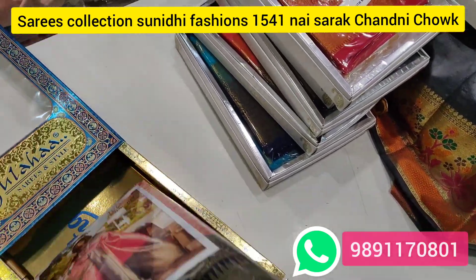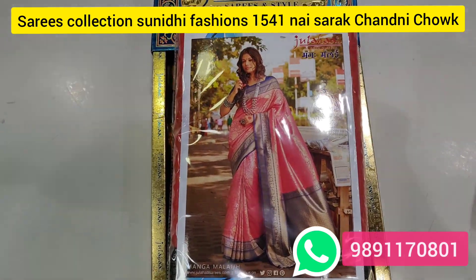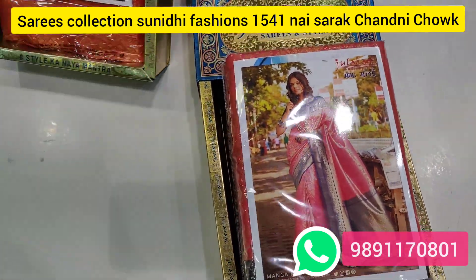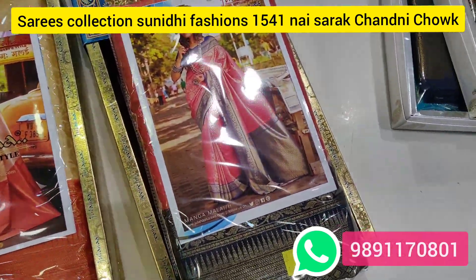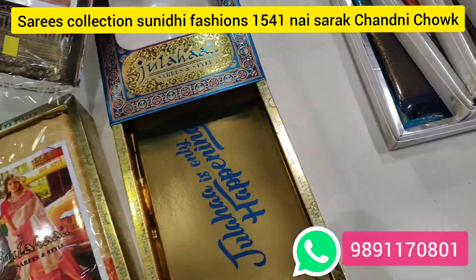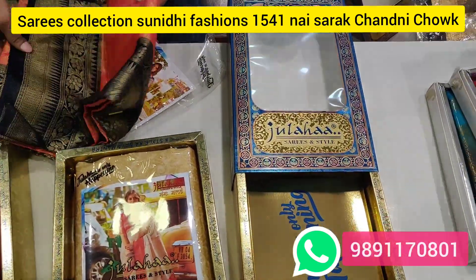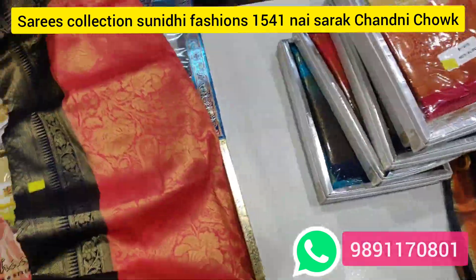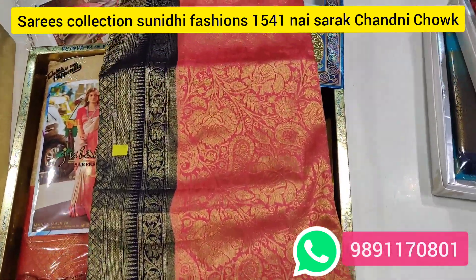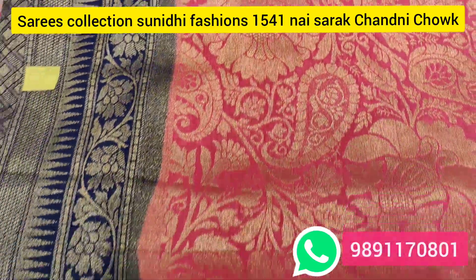I will show you some extraordinary collection. This is box packing — the items come in poster packaging. Look at this. This is top of the range — as you can see in retail showrooms you can see 10,000 to 15,000 rupees. Look at the size and how much work goes into it.